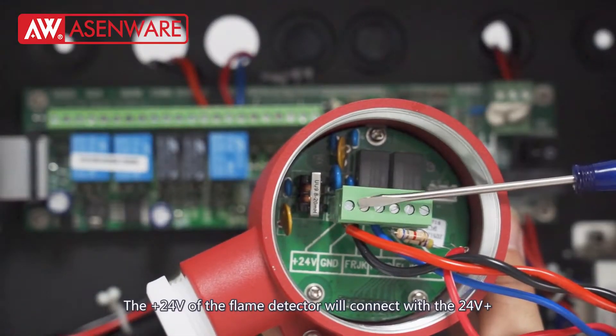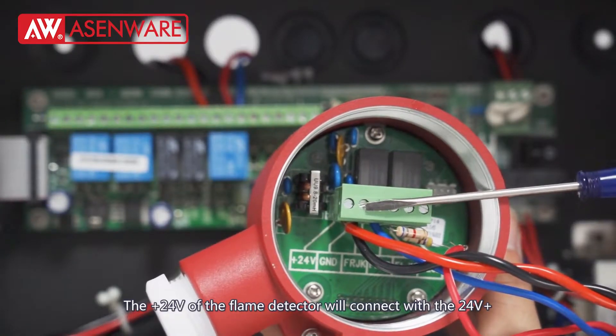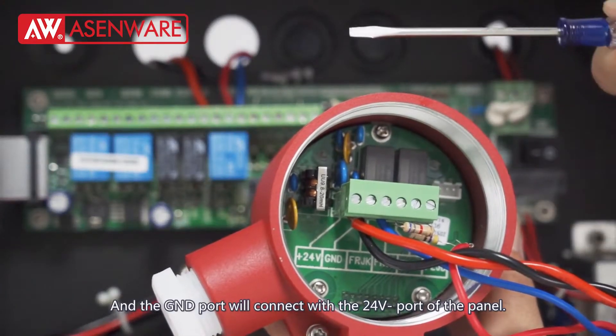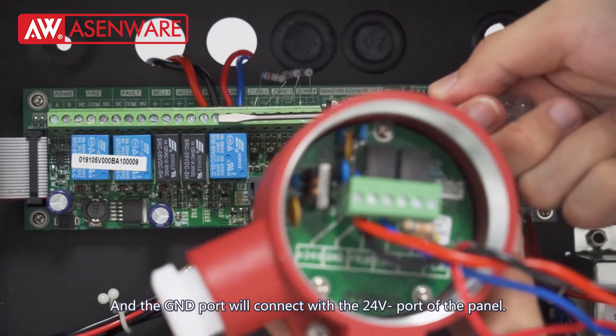The positive 24V port of the flame detector will connect with the 24V positive port of the panel, and the GND port will connect with the 24V negative port of the panel.